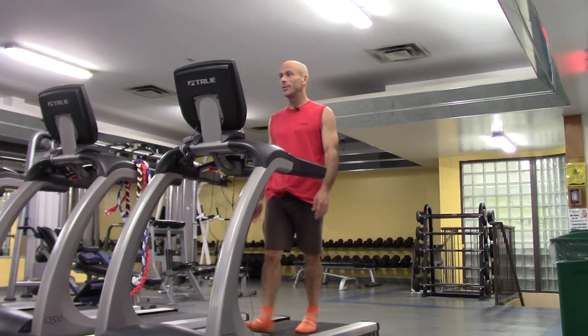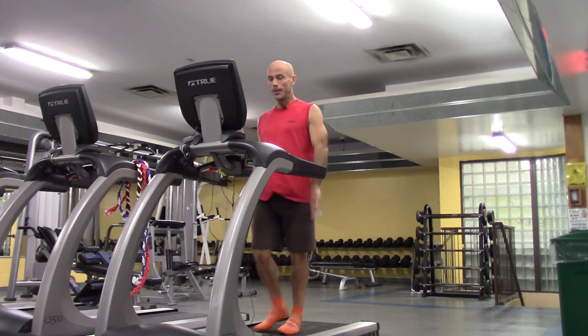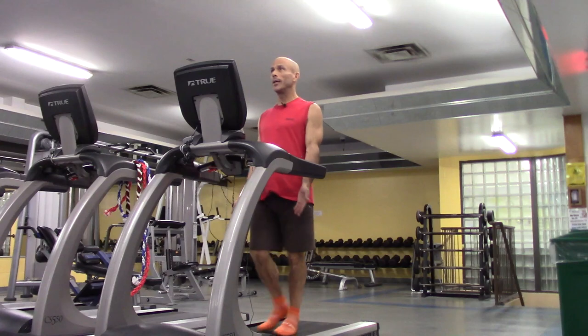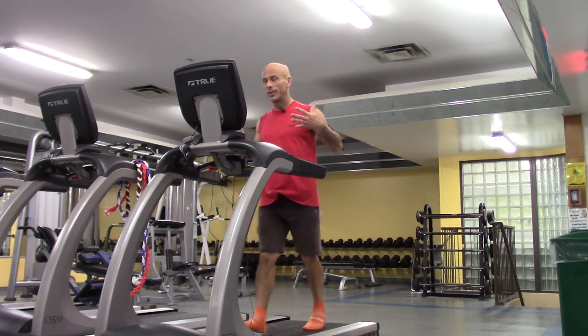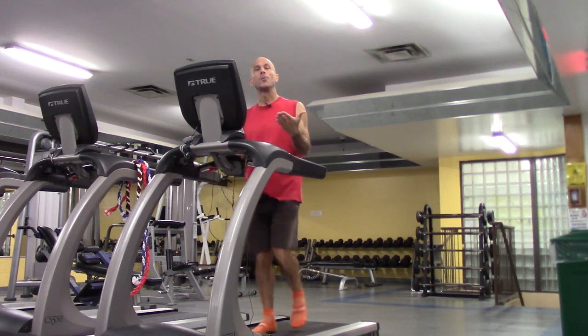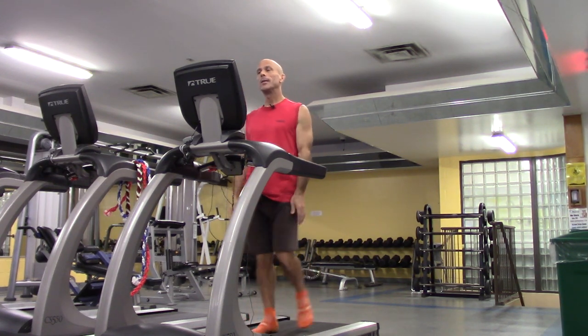Have a nice comfortable walk — keeping your shoulders relaxed, keeping your spine straight, eyes forward. Try not to lean forward when you're walking. Stay upright, nice and tall.